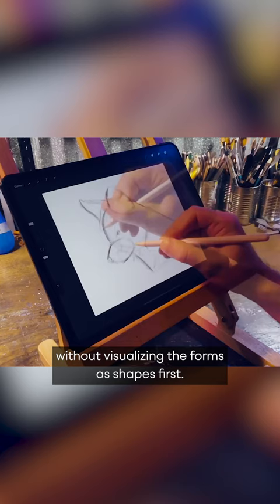I try to think of shapes in two ways. The first is basic shape structure, or breaking a subject down into the most simple shapes as possible as you begin to draw.